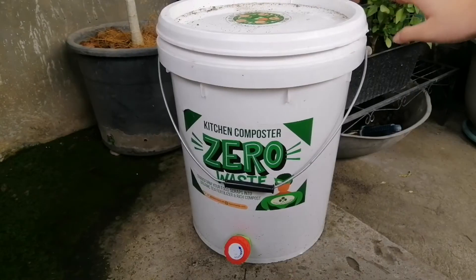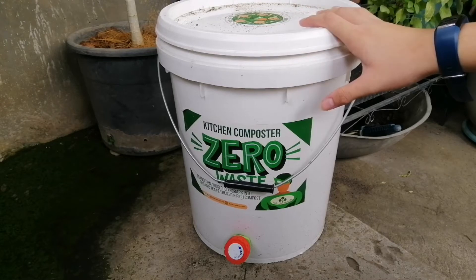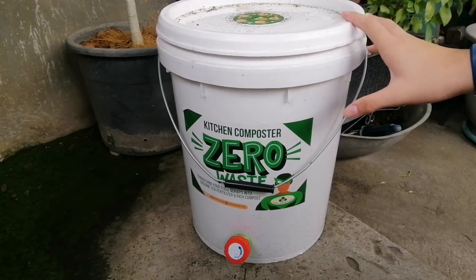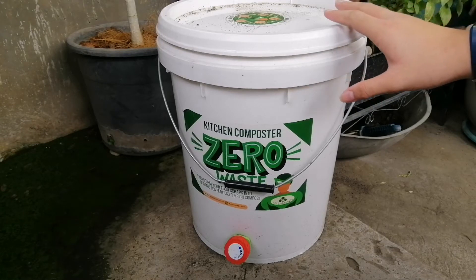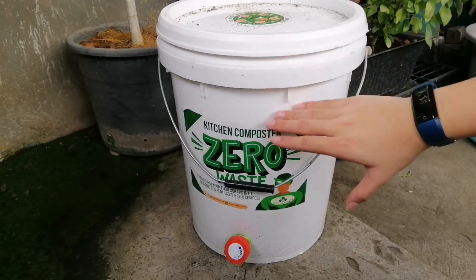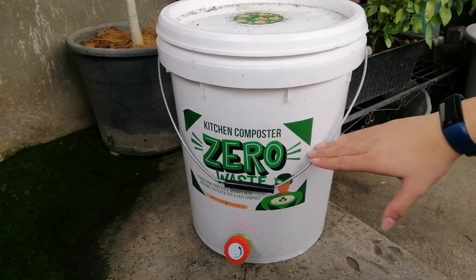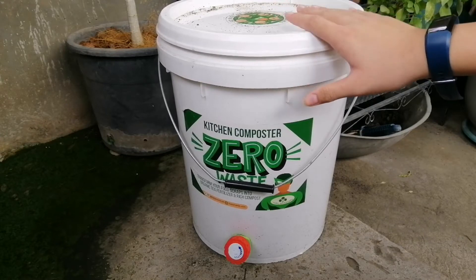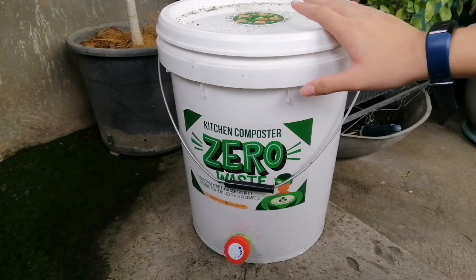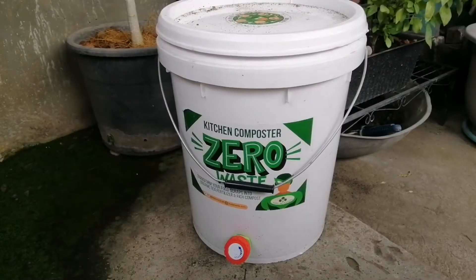Now if you're going to add food scraps every day, you want to get a container and put your food scraps in and ferment it for seven days, then you can put it or join it with your older pile. Because if you open this every day, you'll attract flies and it will contaminate our compost pile.